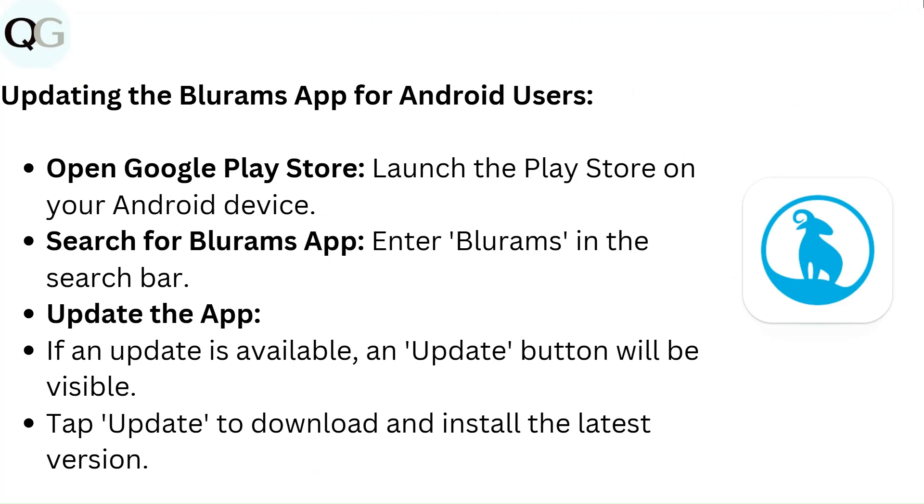To update the BlueRam app for Android users, open the Google Play Store and launch it on your Android device. Search for the BlueRam app by entering BlueRam in the search bar. If an update is available, an update button will be visible — tap update to download and install the latest version.